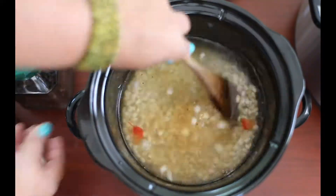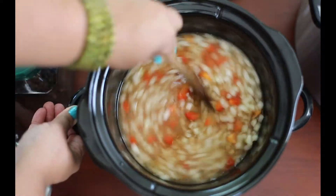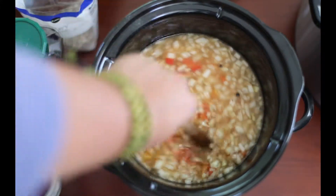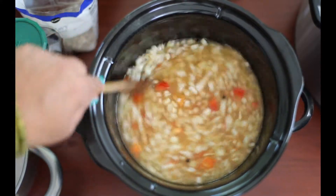Once I've added about 6 cups of water, I'm going to give it a stir. I tasted it a little bit and it looked like it needed a little more salt, so I added about 1 more teaspoon of salt.